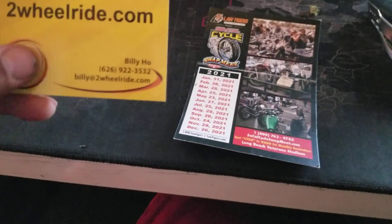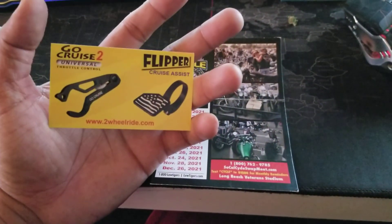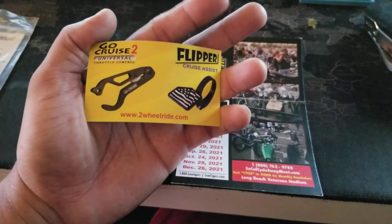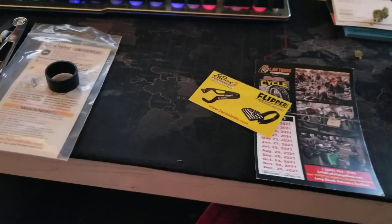twowheelride.com — that's the person I met at the swap meet and those are their products. Awesome products. I'm not sponsored or anything. That's pretty much it for this video — go ahead and subscribe, comment, watch more of the videos for anything else I've done on my Road Glide, and we'll keep you in touch.